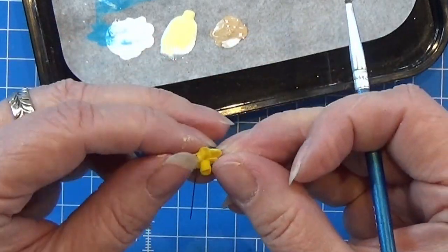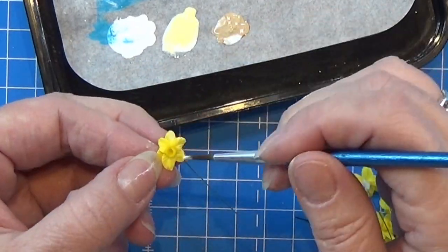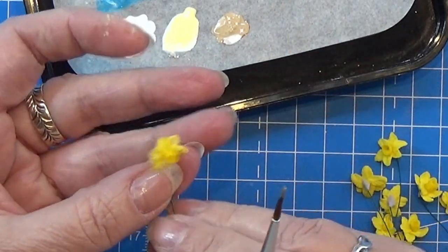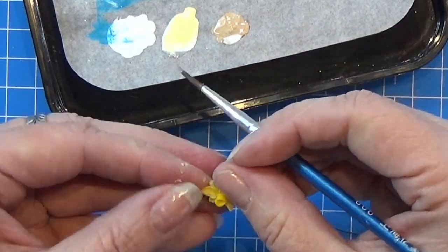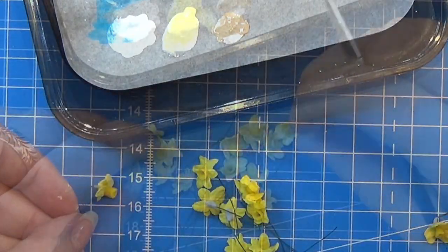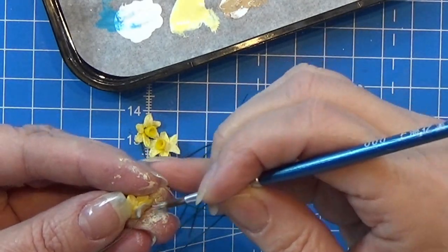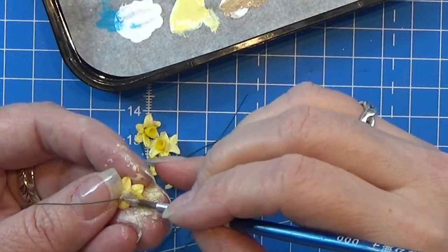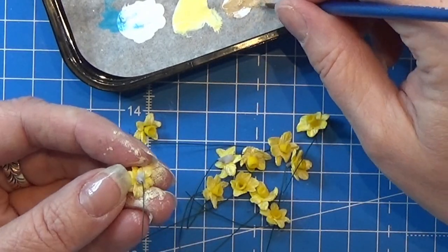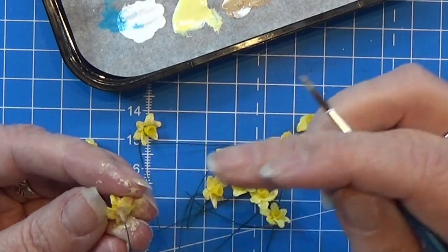I am really dry brushing it on — there's not much paint but it really makes a difference on the flower. I'll do that on all my flowers. With the light brown colored paint, I am again taking a tiny bit and dabbing that onto the gray part on the back side of each flower — just a tiny bit to make them look a little more real.